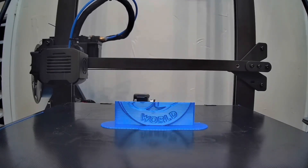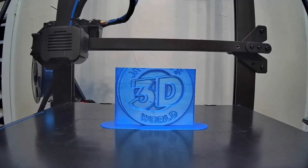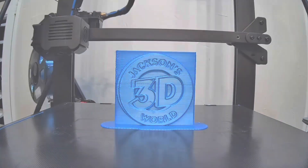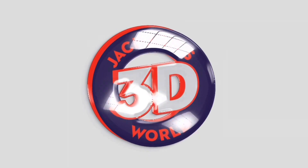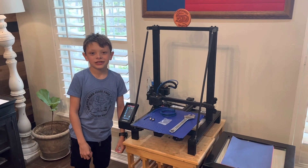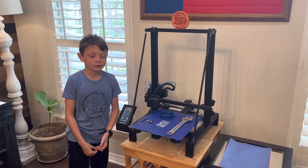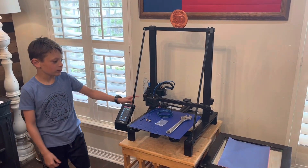Everybody listen up, give us your attention. It's Jackson and he's printing in three dimensions in Jackson's 3D World. Hi guys, it's me Jackson and I made a previous video about changing the mouse on the one real quick five pro.